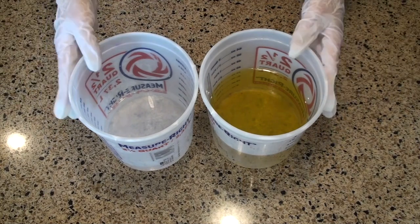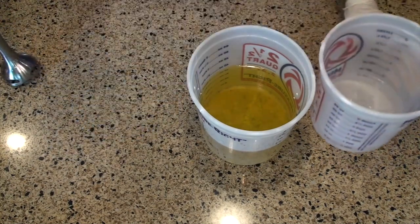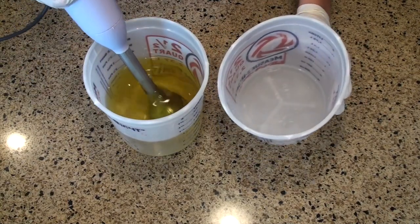Today we're going to be making one of our most popular soaps. This is called the Black Ice. It's an unscented activated charcoal facial bar. Everyone really likes this soap because it's just a really good simple facial soap, and activated charcoal is a really trendy ingredient right now. It's also really easy to make.